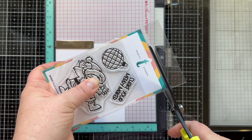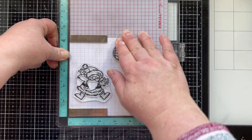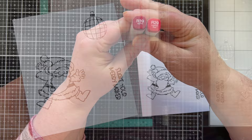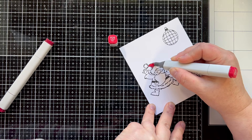I set that aside to dry and then worked on my stamped images: Santa, the disco ball, and the sentiment — the three pieces in this stamp set. I stamped them with black ink; my favorite is Dare to Be Artsy's Totally Black. Then I stamped those onto some white cardstock and we're going to Copic color. I'm using R39 and R29 for all of my reds, which I'll show you with the hat. I'm a simple Copic colorist — that's the way I like it.